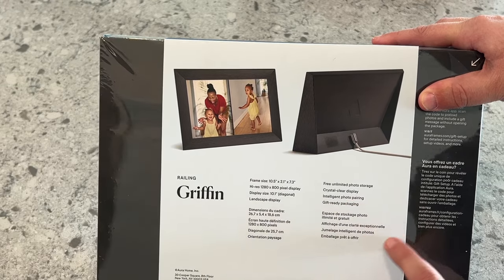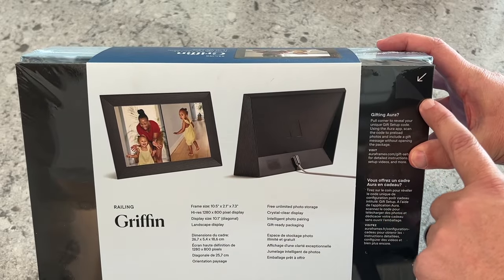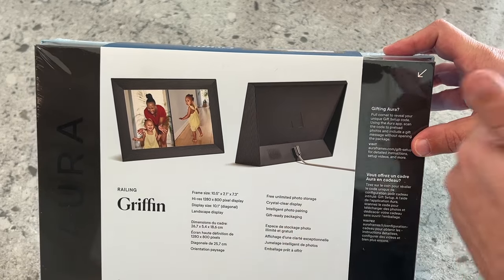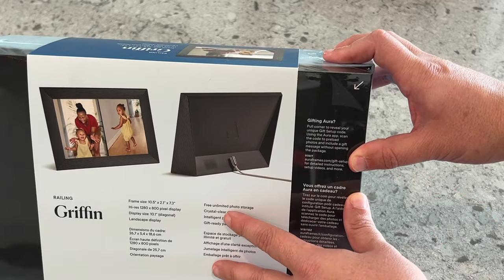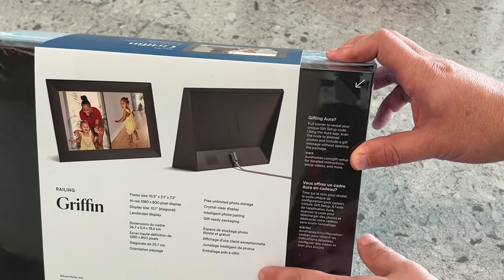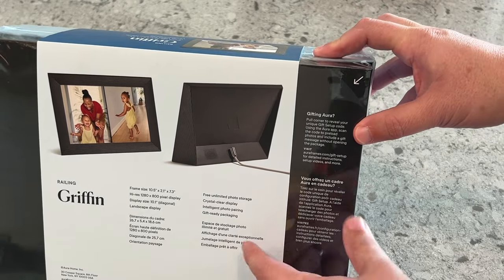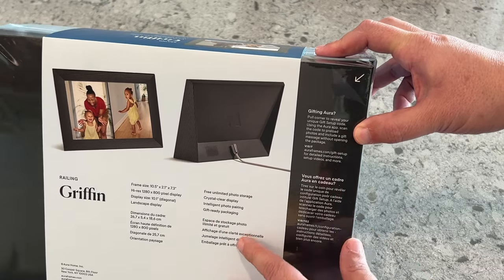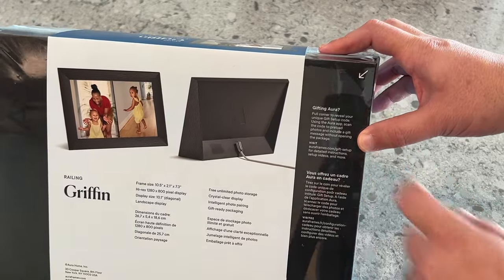It features intelligent photo pairing and gift-ready packaging. What it means by gift-ready packaging — if you look right here on this top corner, there is a pull-down tab. You'd rip off the cellophane, pull this down, and then you can scan it with your phone. There's a QR code behind here. Say you want to gift this to somebody — you would scan the QR code, get it set up, upload photos to it, and then whenever the person receives it as a gift, all they have to do is connect it to their Wi-Fi and download the app, and they'll be able to get it up and running with pictures already on there.